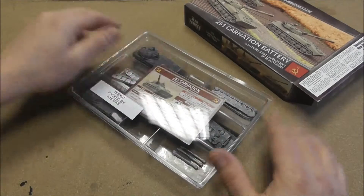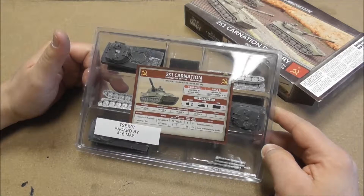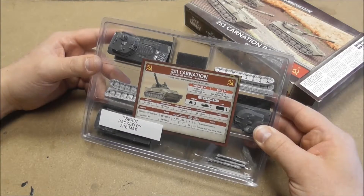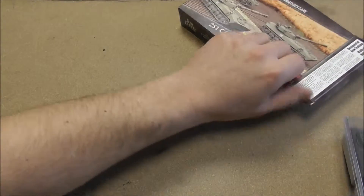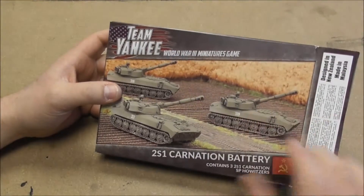Nice little box! I hope it's as fun to build as the M109. I hope you'll have fun with this box too, and I'll see you and this little thingy on the battlefield. Have a nice weekend — this is the Everlast, have a nice day, bye!